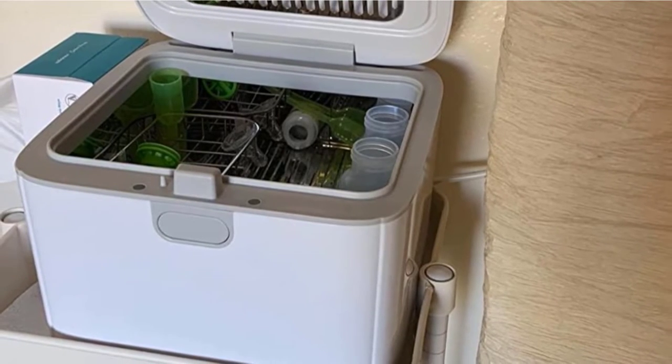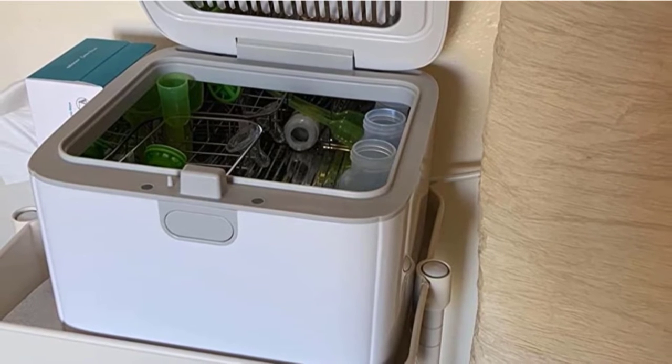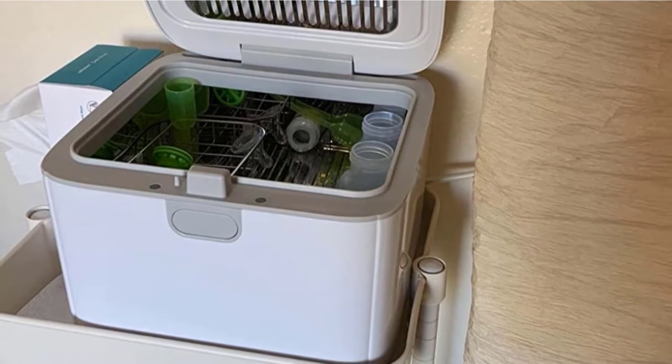Additionally, you can set it to the dry function to dry items, or the auto function to dry and sterilize items. These two cycles each last 51 minutes.